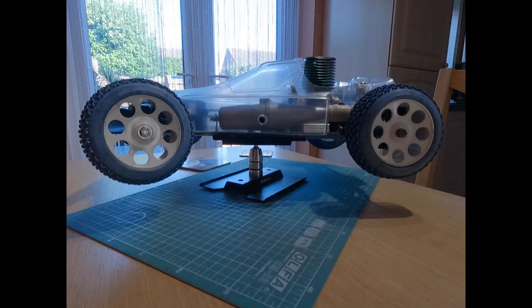Hello Nitro fans, Racing393 here and welcome to part 7 of my Kyosho Turbo 4x4 Rebuild. This is another short video - I've had a few bits and pieces to do on other cars, so this one's been left to the side for the time being, but today we're going to go over the next stage.